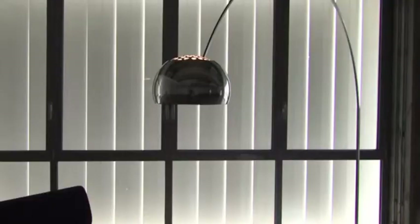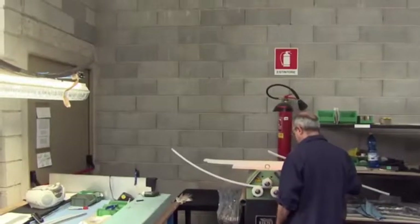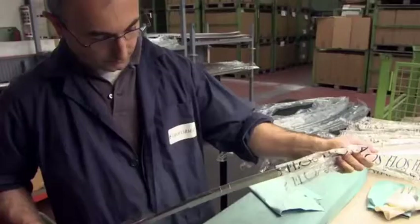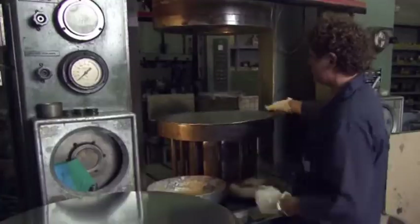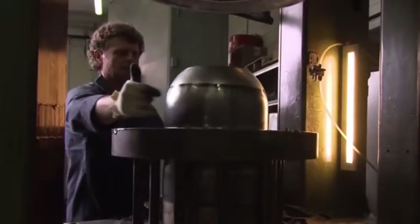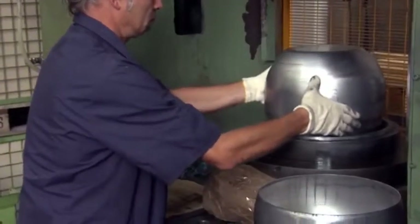The curved arm that holds the lampshade or reflector is called the canalina. It's a piece of stainless steel that is first folded and then bent. The three interlocking pieces of the canalina provide a kind of telescopic action that allows you to adjust the dispersion of the light.